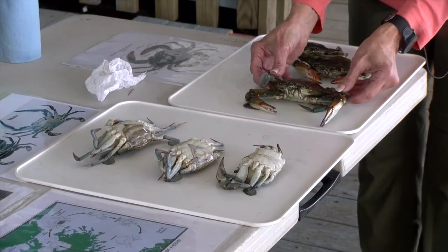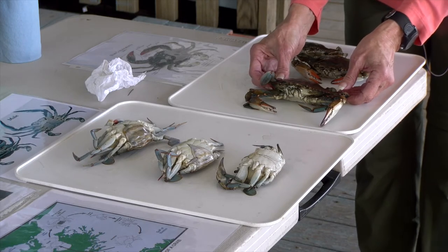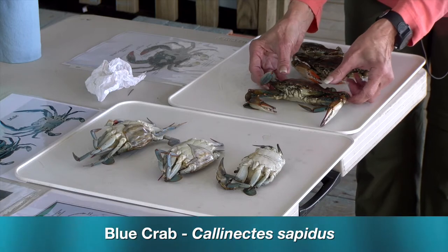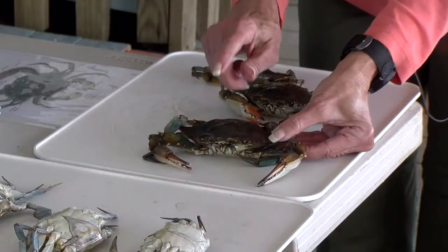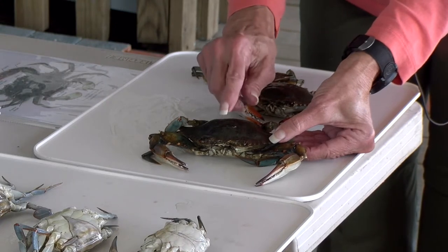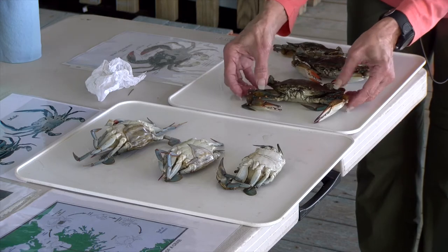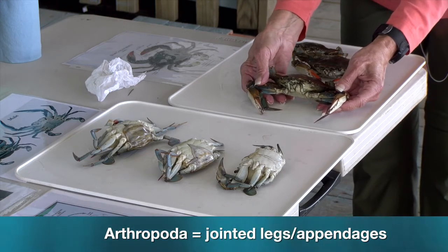Today we want to learn a little bit about a very important animal called the blue crab. Its scientific name is Callinectes sapidus. This is an arthropod, as most of you already know. You can tell by that hard exoskeleton made out of the compound called chitin, and it's also got many jointed appendages — arthropoda, jointed legs.